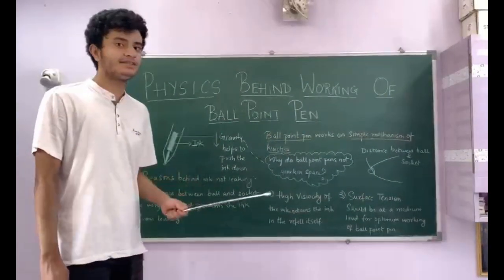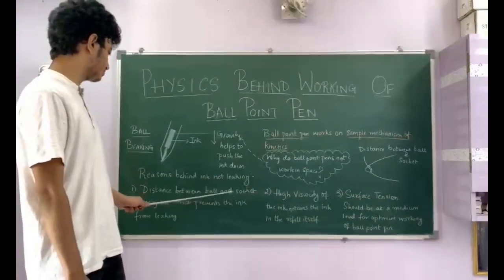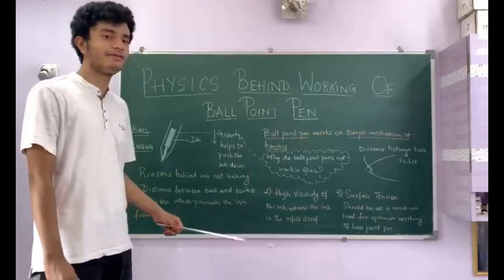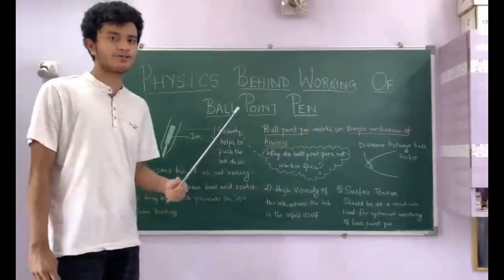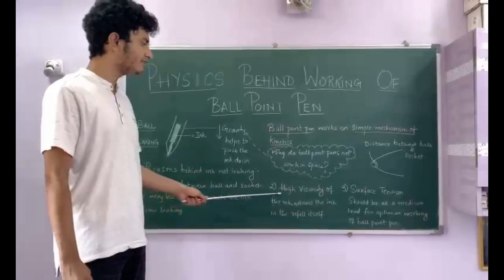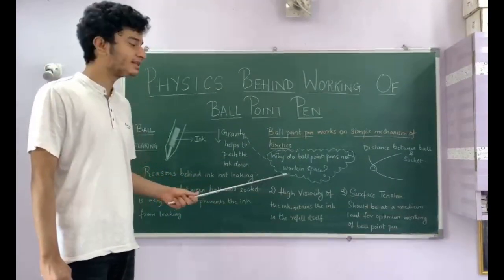The major reason why the ink doesn't leak out of the pen is that the distance between the ball and the socket is very small, which prevents the pen from leaking. The second reason is due to the high viscosity of the ink — due to the highly viscous ink, the ink resists itself from flowing inside the refill.